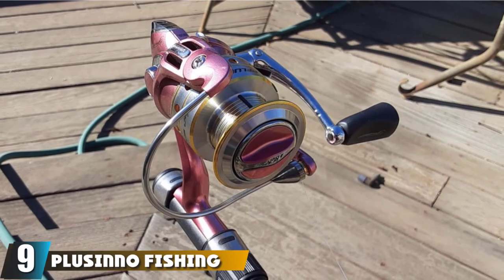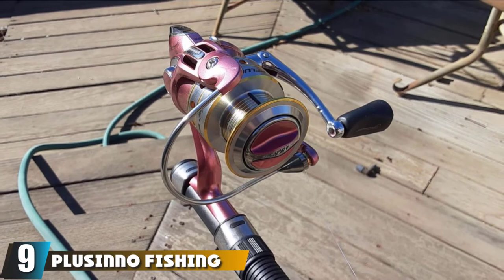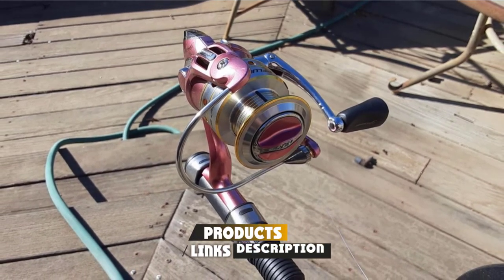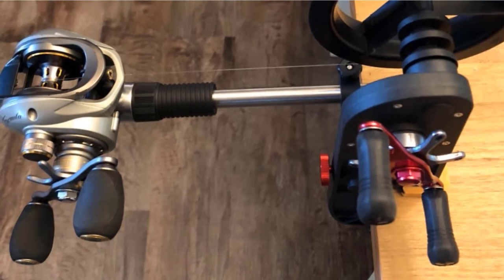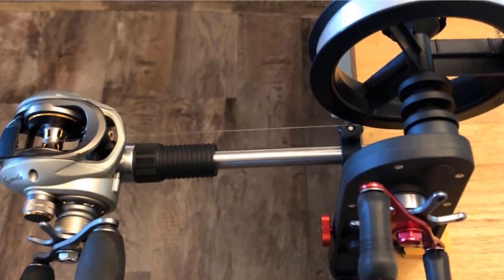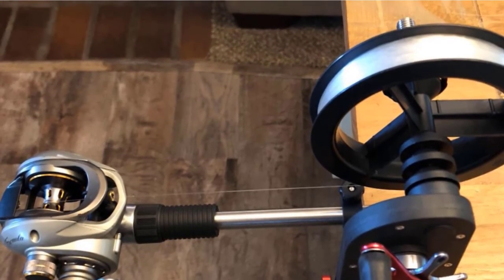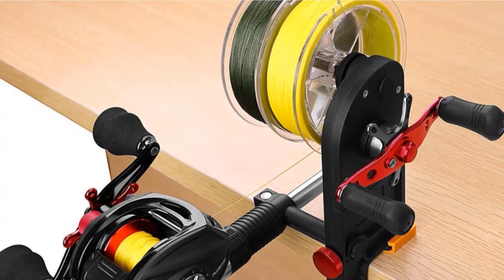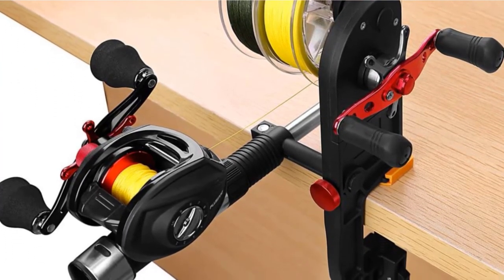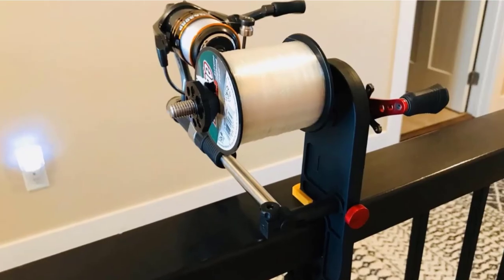Finally, the number nine position is dominated by the Plucino Fishing Line. Spooling saltwater fishing line is more difficult than it may appear. For the very best results, take your reels to a pro store to have them filled. For do-it-yourselfers, the key is to keep the line from twisting. To spool a saltwater spinning reel, lay the spool on the floor, run the line through the guides on the rod, and use an arbor knot to attach the line to the reel spindle. Prior to connecting braid fishing line to the spool, wrap a brief piece of electrical tape around the arbor of the reel to prevent the line from slipping.